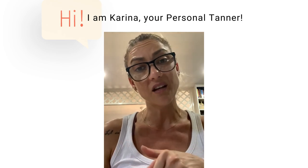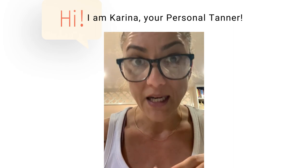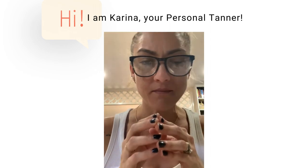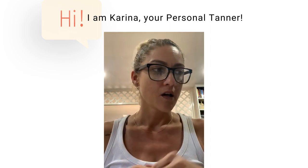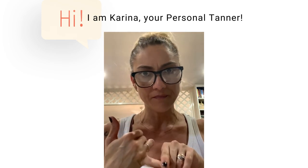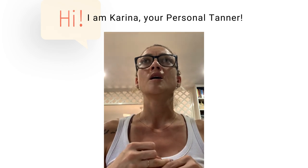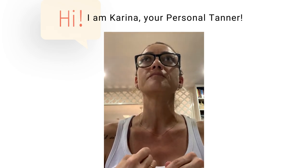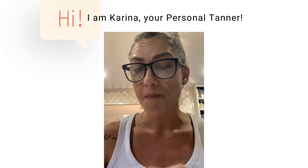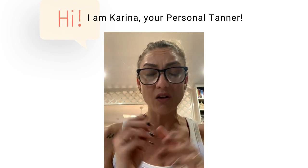For waxing, I usually recommend one to two days before. Please do not wax and then come straight in — I get a lot of people who do this. Waxing uses oil for cleanup, and that oil is terrible before a tan. There's also always wax residue left on your skin, and your pores are wide open, so you'll end up with little dots.